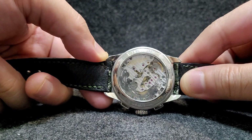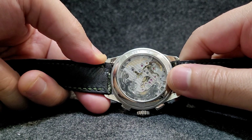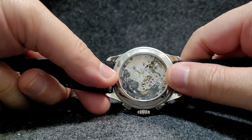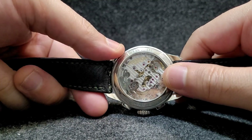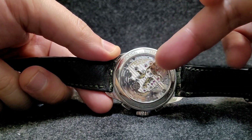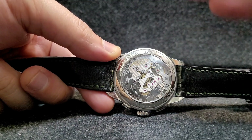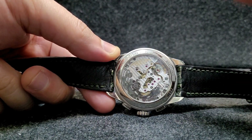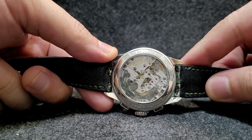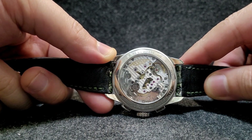The B01 is automatic and covered by a rotor, but this B09 is the same base movement in a manual-wind configuration. Because it's manual wind, the movement is totally uncovered by a rotor, allowing you to enjoy the full view of the movement without any obstruction. It looks really nice — I think it looks nicer than the Speedmaster movement in the sapphire version.